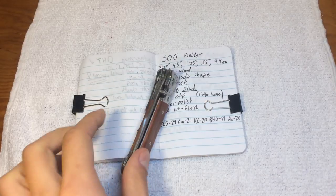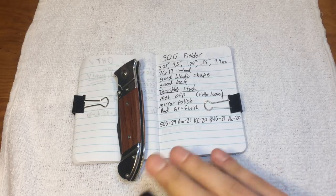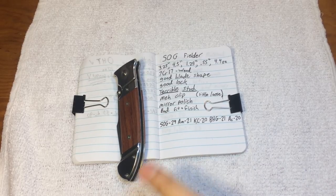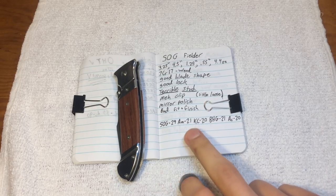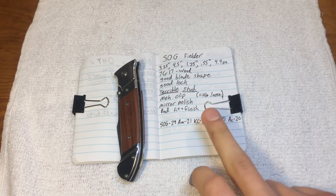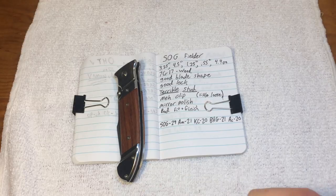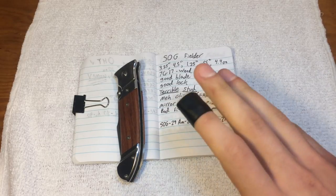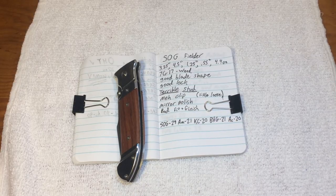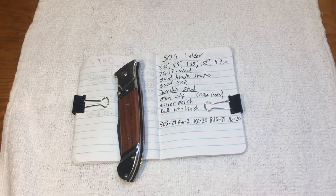SOG sells this for $29. At least they recognize that this is a very budget offering, very low end. That's about as cheap as their website gets. Amazon lists it for $21, Knife Center for $20, Blade HQ for $21. I bought this from Academy for $20 — regular listing is $25 there, but for some reason this was marked down $5. It wasn't damaged packaging; I'm not real sure why.